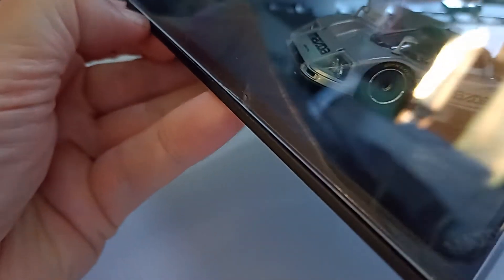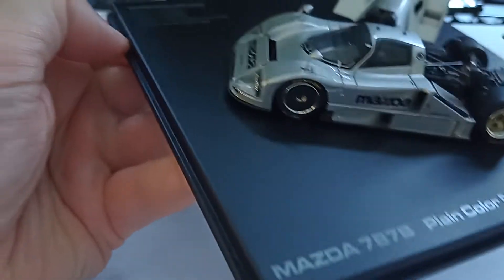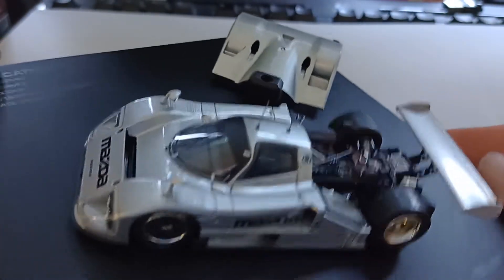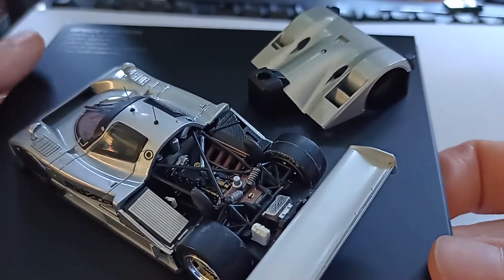There should be a seal here, but there isn't, so I should be okay just to ease that off. There we go. The key to these HPI models is that they are opening models.